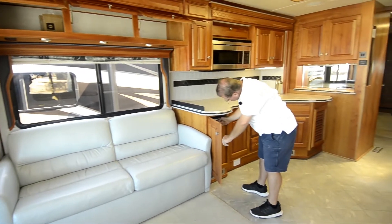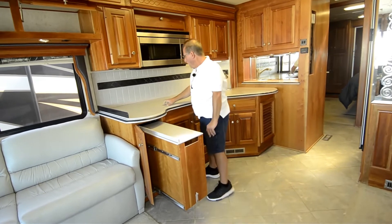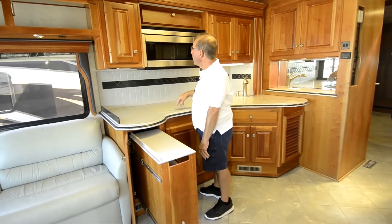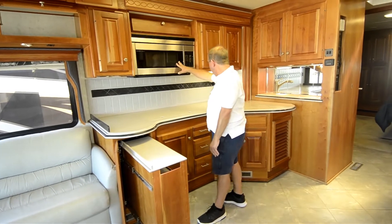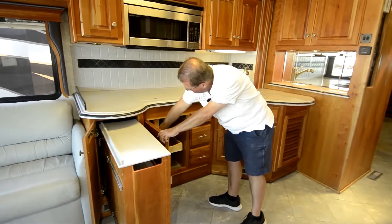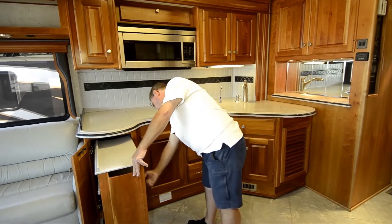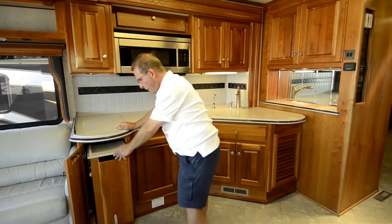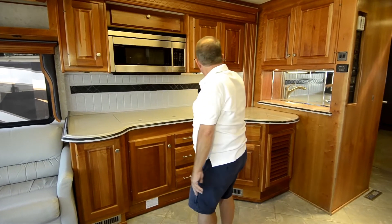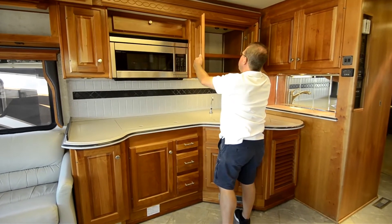Your galley has a pull-out additional counter space here. It's a recessed cooktop — the Amana self-igniting burners. Convection microwave. You've got some pull-outs and other storage places. Lots of storage built into this slide-out. Nice big backsplash — it's all Corian that matches. Nice deep cupboard there.